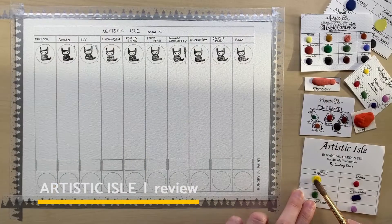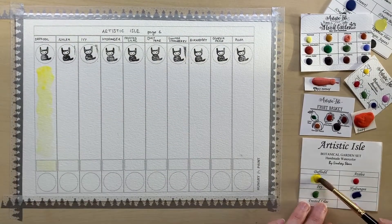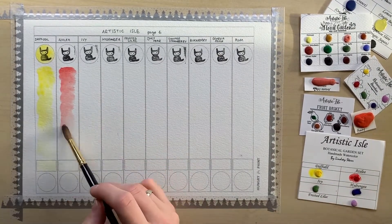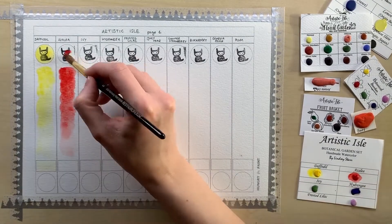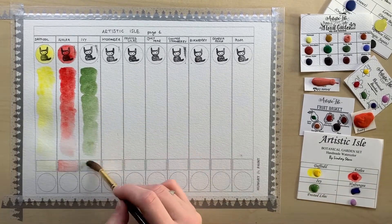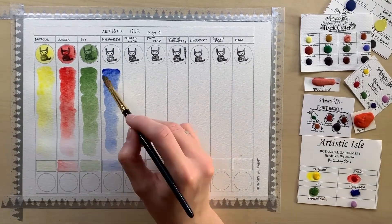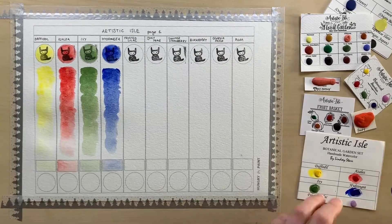I managed to snag a bunch of samples of Artistic Isle watercolors secondhand. Somebody was selling their dot cards — they hadn't been used, they were all originally packed, and they came at a good price. So I thought it a good opportunity to get a lot of colors and review them for you. I can't really tell you anything about the customer service side of things because I haven't experienced that, buying the samples secondhand, but I'm going to show you the paints themselves.